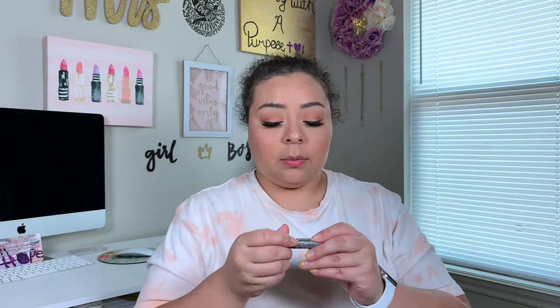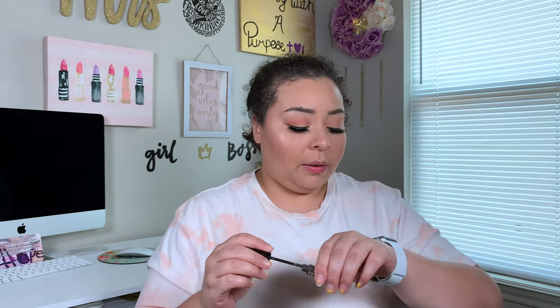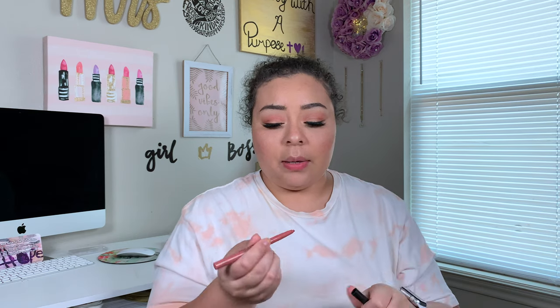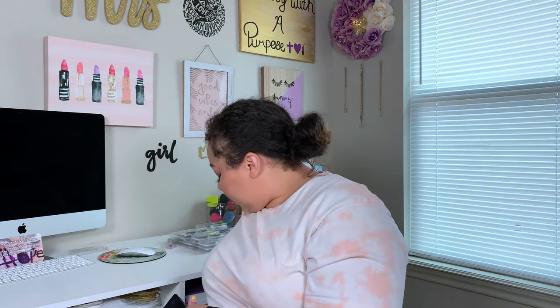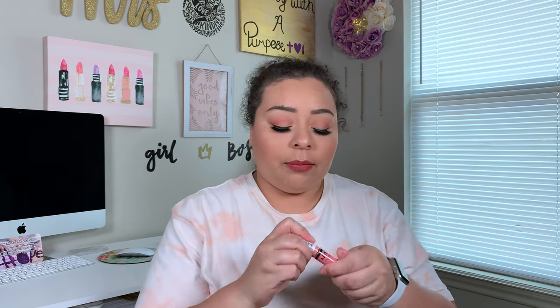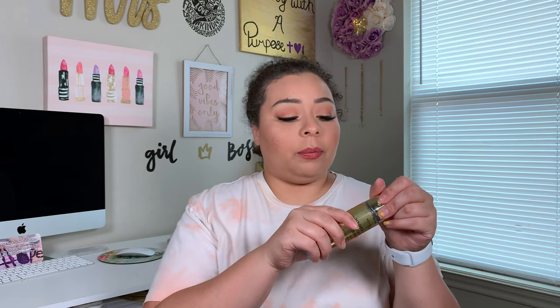I'm going to set brows — speaking of brows — with Essence Make Me Brow in Brownie Brows. And then for lips, I'm taking my Profusion Matte Lip Liner in the shade Imagine. This is a lot more pinky than I thought it was going to be, so I'm going to take a little bit of the Profusion Lip Liner in Charm because I need a little bit of peachy tone. Then taking my Butter Gloss in Creme Brulee. Now I'm going to set everything with my Makeup Revolution Pro Hydromax setting spray.